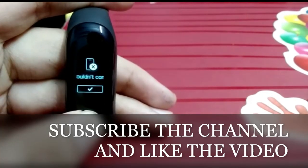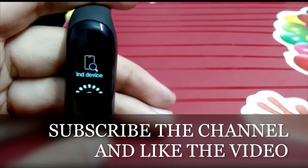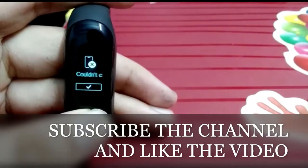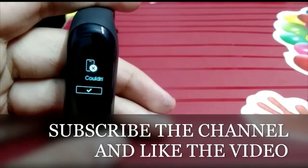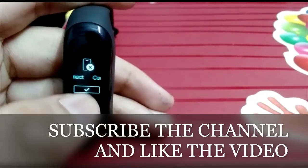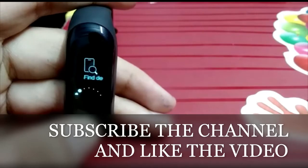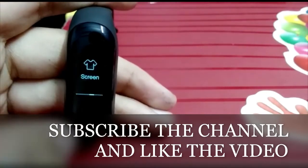Then there is the Find Device feature. If you click on it, your phone will vibrate and the sound will start to help you locate the phone.